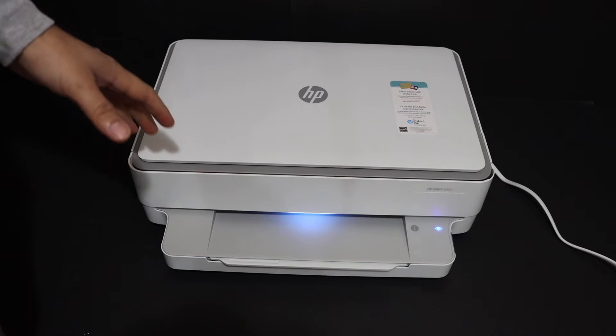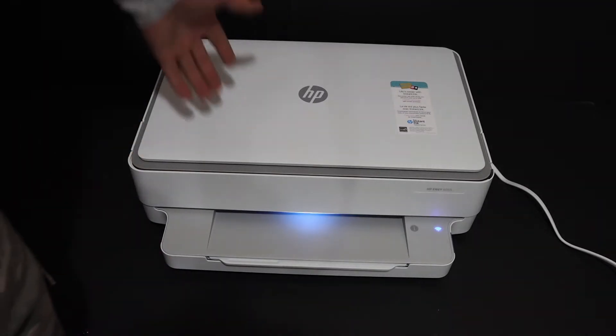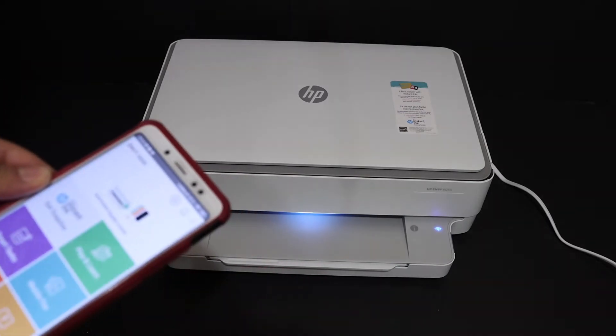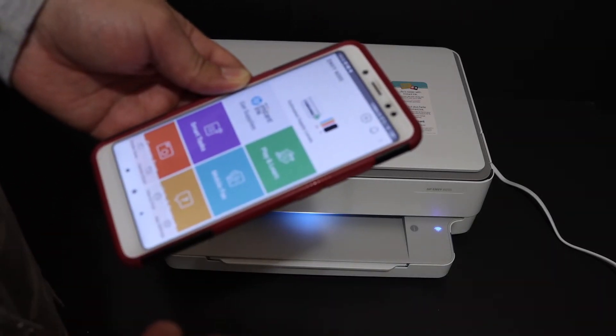I'm going to show you how to reset this printer to the factory default setting. The first step is to switch on the printer, then go to your device — for example an iPhone, Android device, MacBook, or laptop or computer.